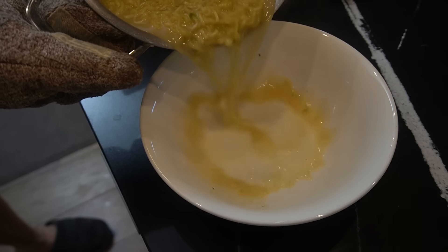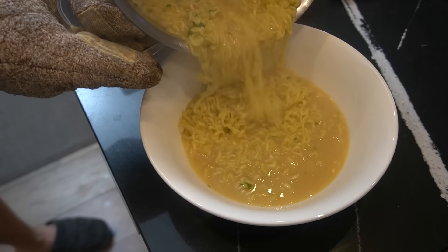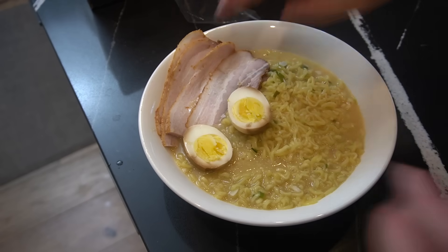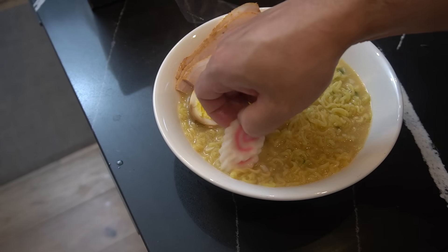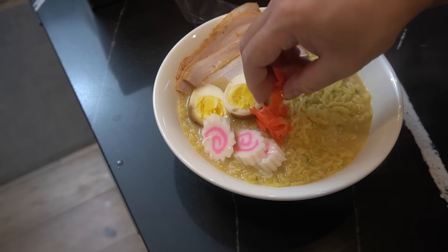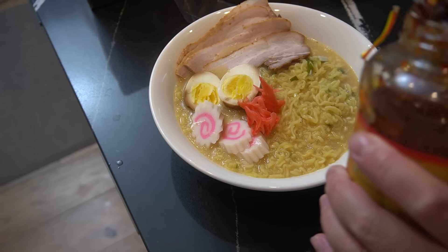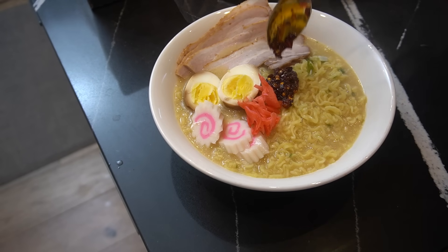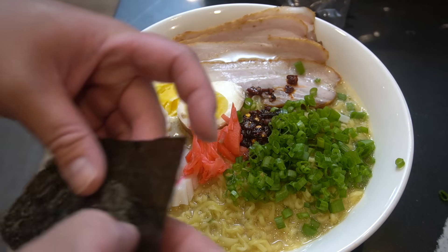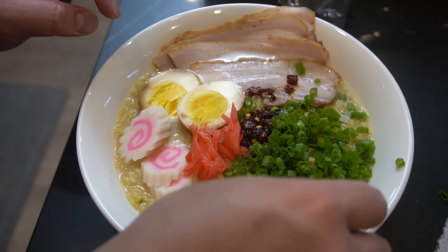Let's set this up. Instant ramen, then chai soup pork, egg, narito maki, gritter radish — this is optional — laogama, and green onion.